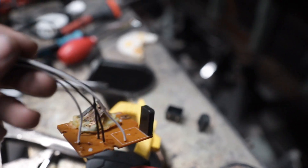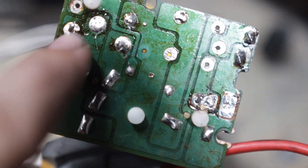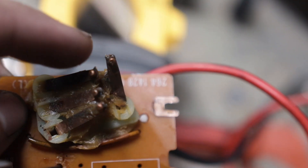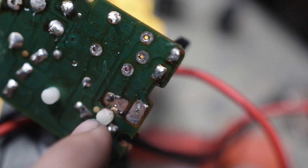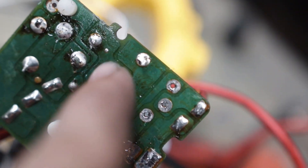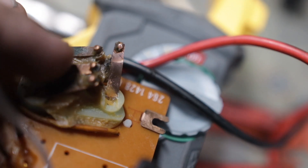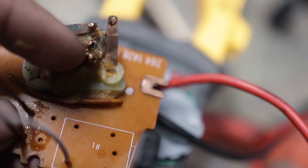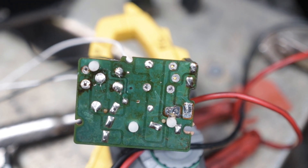The way we have this set up: blacks are for open and whites are for closed. On the board, one white wire goes here and connects to the bottom tab; the other white wire goes up and connects to the tab there. One black wire is connected to the second tab up, and the last black wire is connected to the very first tab. I'll put on screen which wire goes where so you know where to wire it.